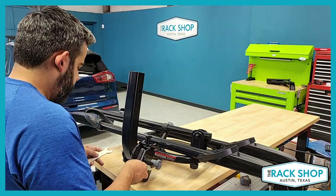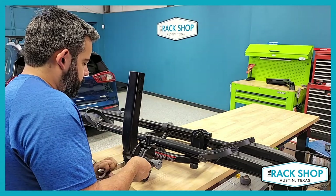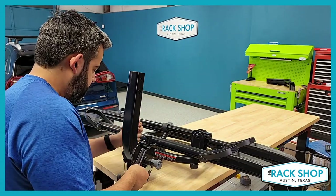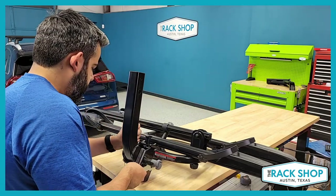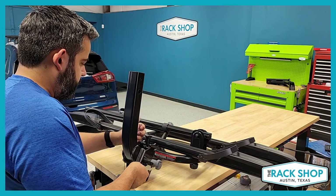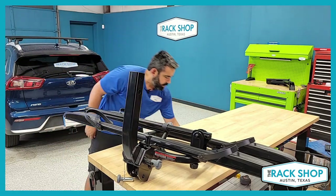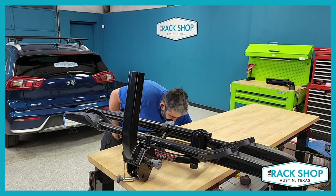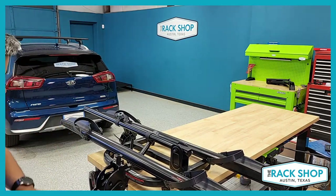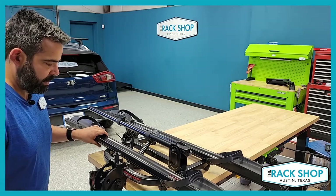Once that's tightened up, the assembly of the hitch base is done. You can pull the lever and the hitch base will fold down. We'll leave it down to show you more details on the rack.